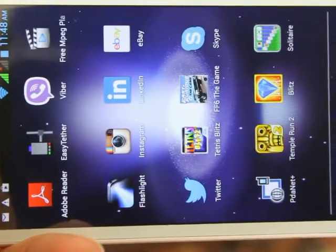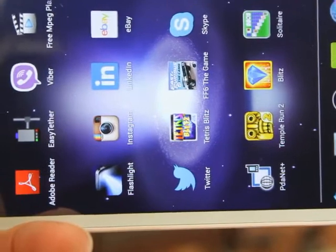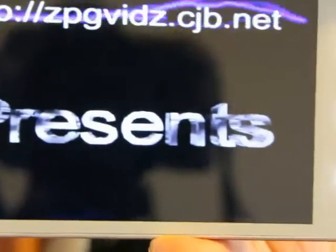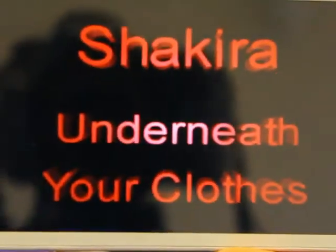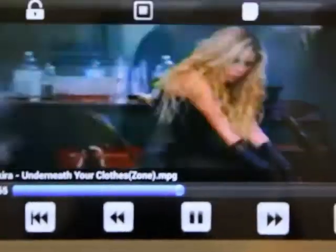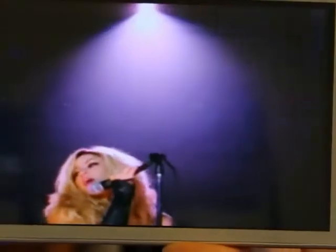I'll just open up a video and you'll see what the screen resolution driven by the massive processing power can do. As you can see, there's no skipping, no delays, nothing — it's completely perfect. It's just like playing a video on your computer or on a TV. It's absolutely perfect.